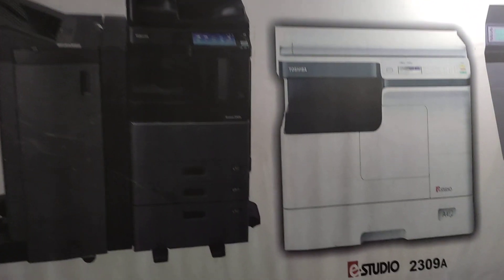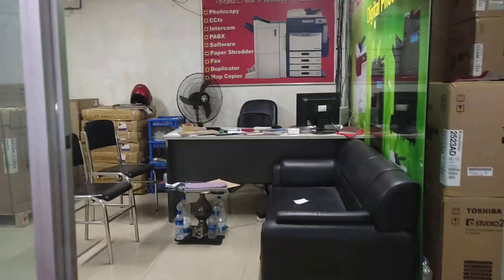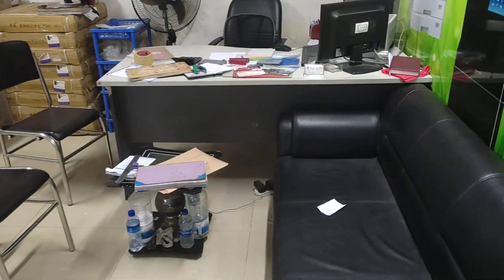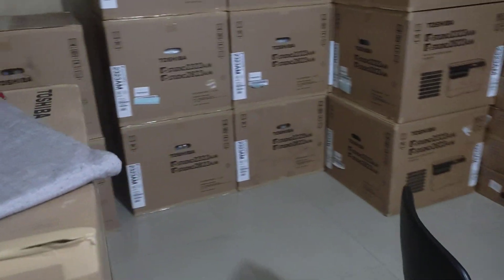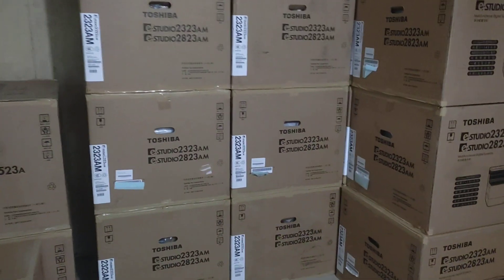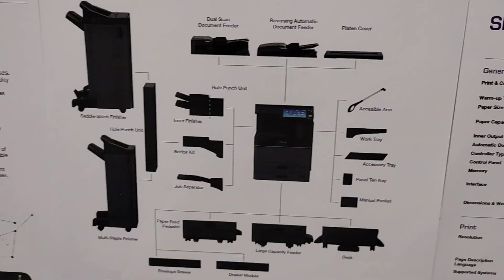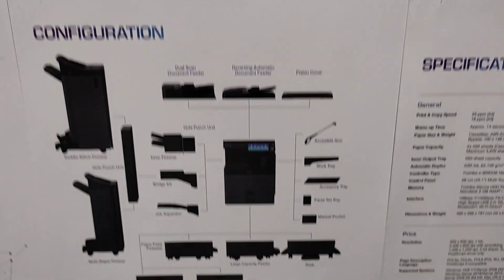This is a picture of the practical machine. The machine is in the office and the spare parts are in the office. There are a lot of options for the machine, like top cover, RDF, power tool, and the machine.